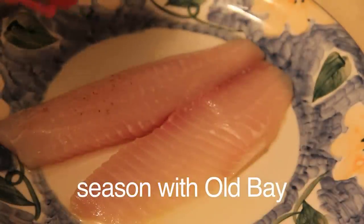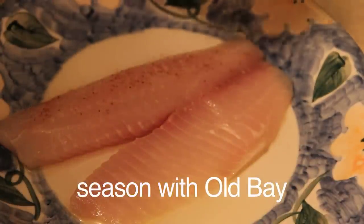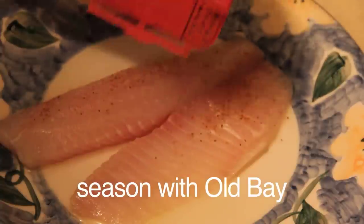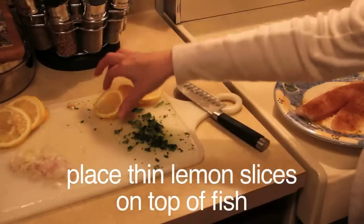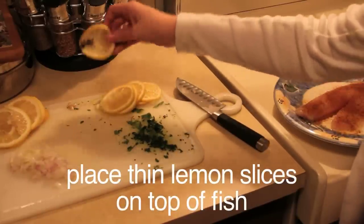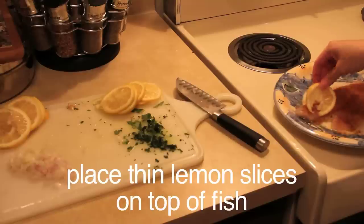Then you are going to put some Old Bay seasoning on the fish. And it doesn't have to be tilapia — you can actually just pick any kind of fish that you want to make. Now we are going to put sliced lemons, sliced thin, on top of the fish.